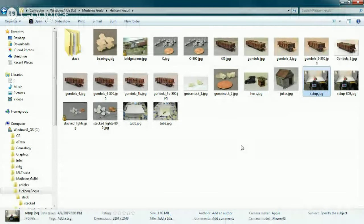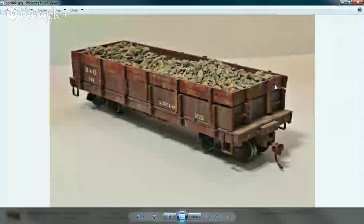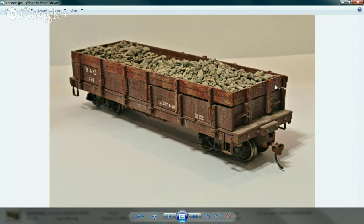The first photo I took was this one right here. This was a work in progress as I was trying to learn how to use the Helicon Focus program and the light box together. You don't need a light box or Helicon Focus for everything — that's specific to photographing a static model.